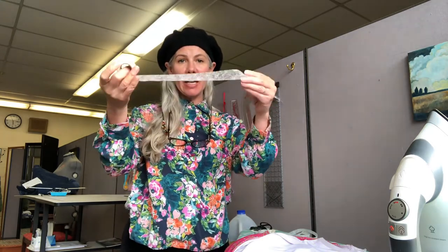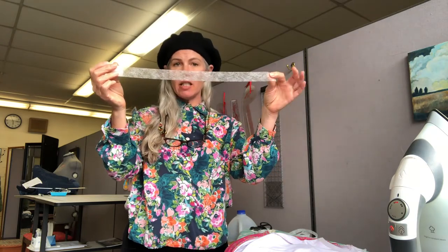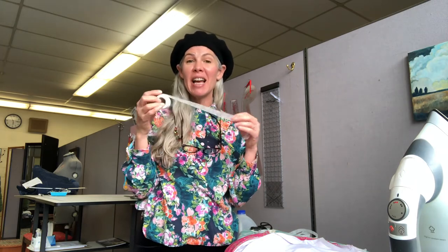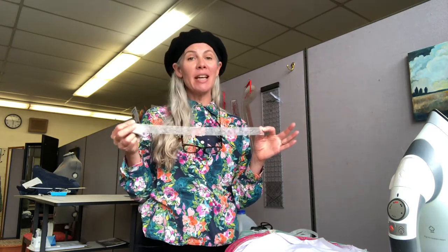Stitch witchery is almost like an interfacing weave material and basically it's a kind of glue. A lot of people absolutely despise stitch witchery because if you are a seamstress and somebody brings you something that was hemmed or made with it, it is almost impossible to get out. Another thing that can happen is if you wash and dry something with stitch witchery, it can come out and get stuck somewhere else and leave residue. It can be really challenging, but I'm gonna tell you that you shouldn't give up on this stuff.